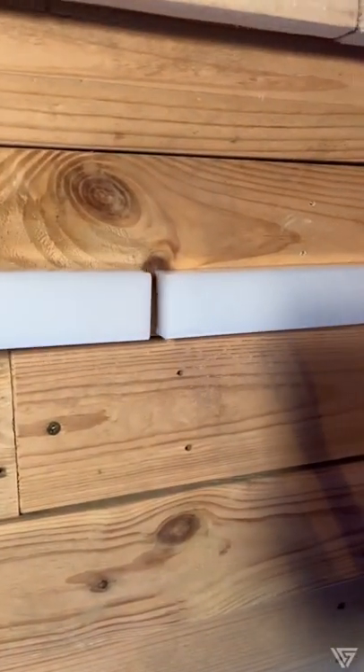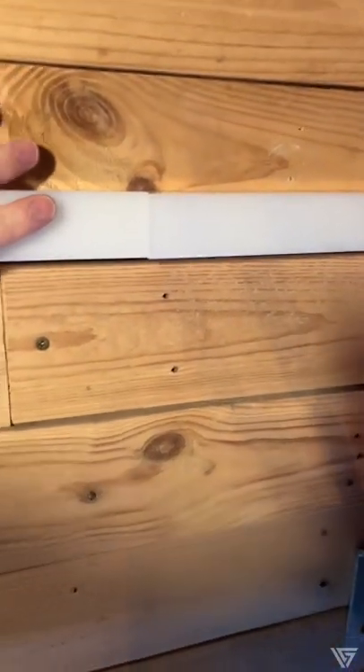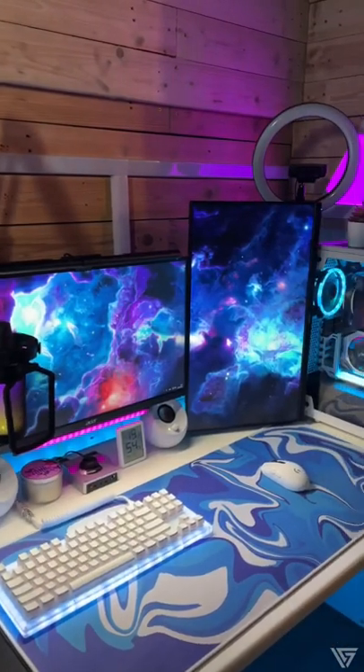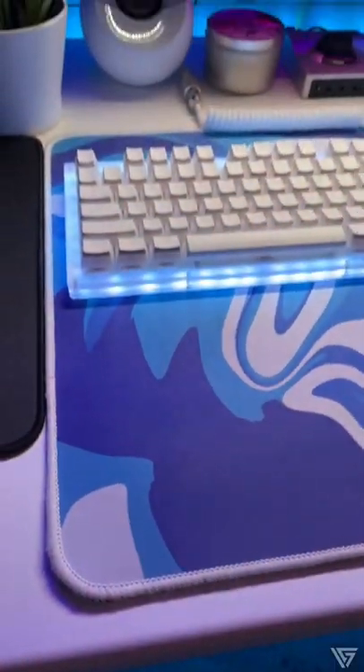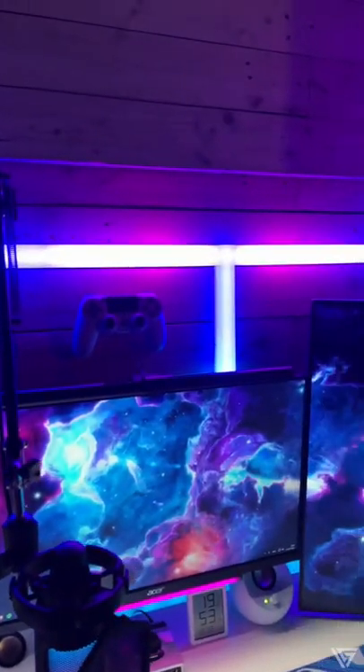Let's get this bad boy up and see what it looks like. Here it is installed but not switched on, and here it is in all its glory. The colours are just beautiful and with the app you can customise it just as you like.